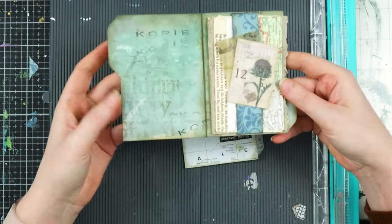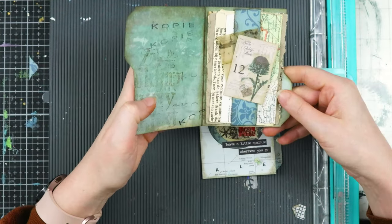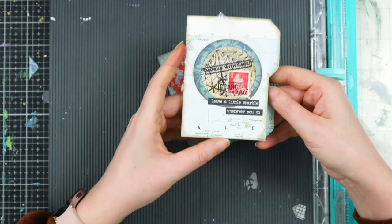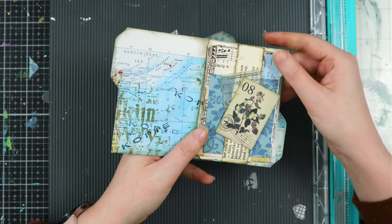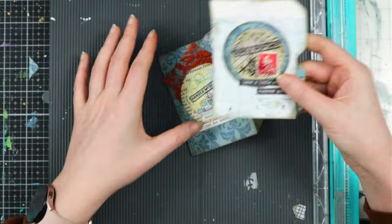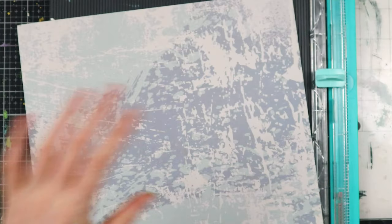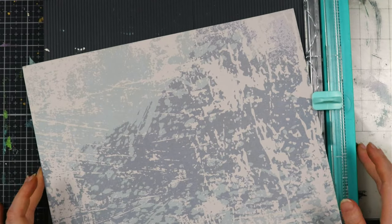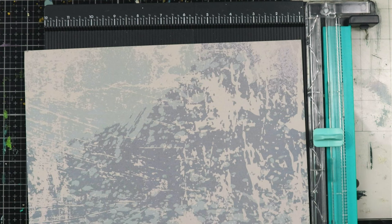You don't need a lot of stuff, but I am going to use some tools that I have. I also created this one with a map page and there are also scraps inside for the recipient. What we need first of all is your paper trimmer or however you want to cut your paper, and we are going to cut our paper to size.